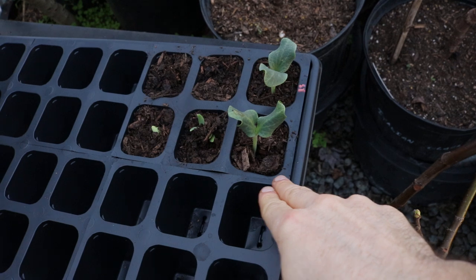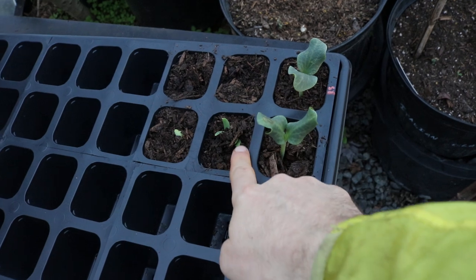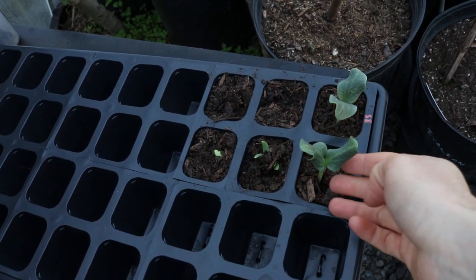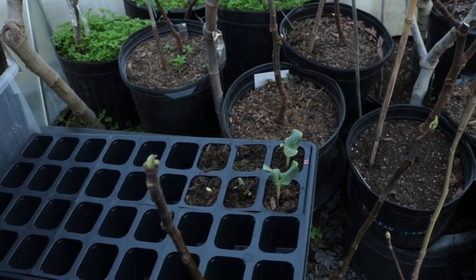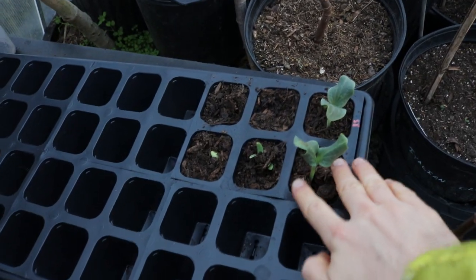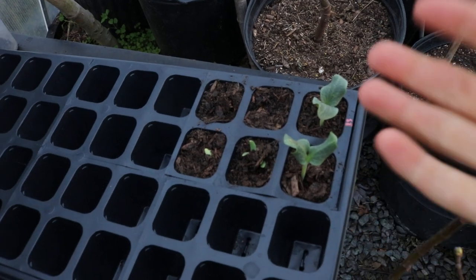Down here we have some melons and squash rootstock coming up. I also planted melons that we're going to be grafting onto this rootstock — just as a test to see how we do. I've never grafted annuals like this before — tomatoes, cucumbers, melons — I've never done this.